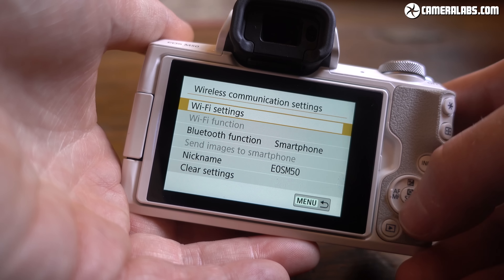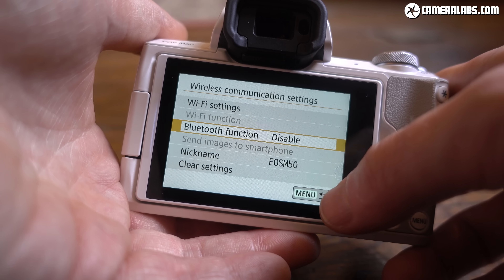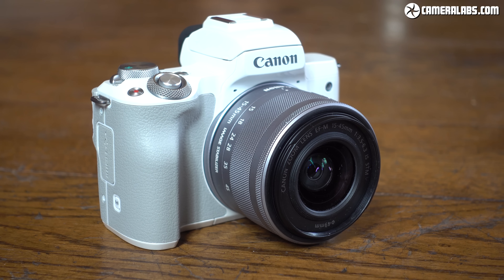The M50 complements its WiFi with NFC and Bluetooth, the latter keeping a low-power connection with your phone for seamless connections, quick remote control, and location tagging. Canon's wireless is one of the best around.